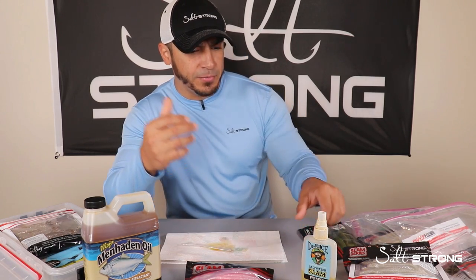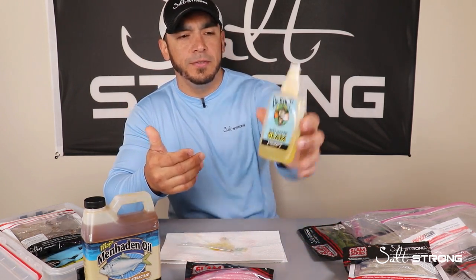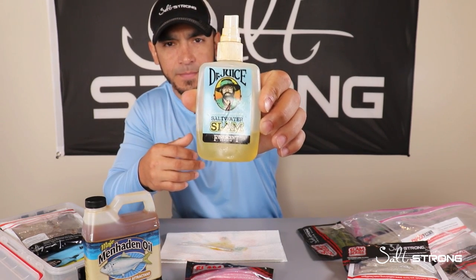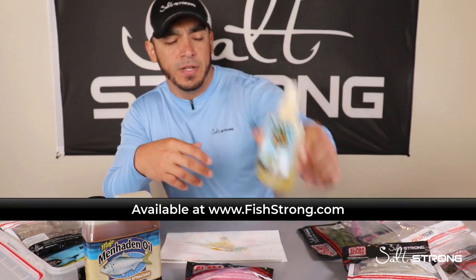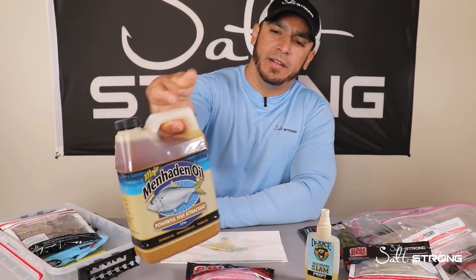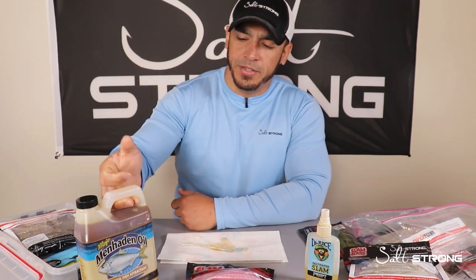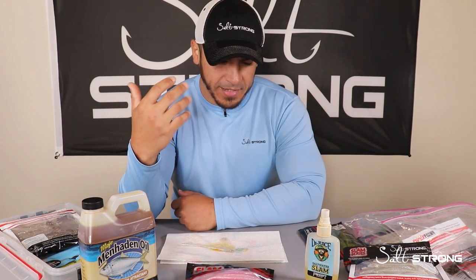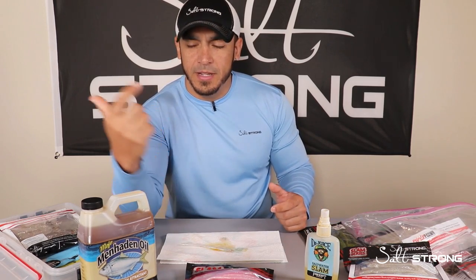As far as what you want to use, there are a few options. You can use the Dr. Juice scent, which we sell on our shop page at fishstrong.com, or you can go to the store and buy a bottle of menhaden oil or any type of fish oil to put in your bags of soft plastics.